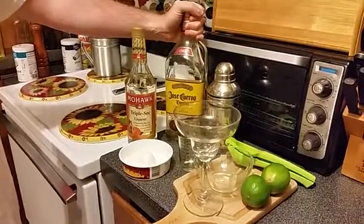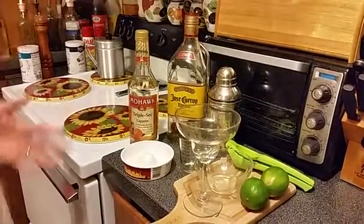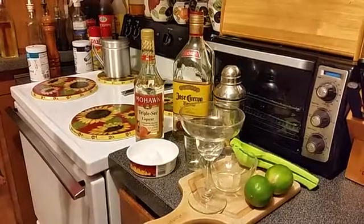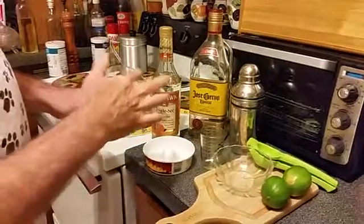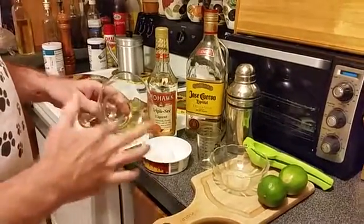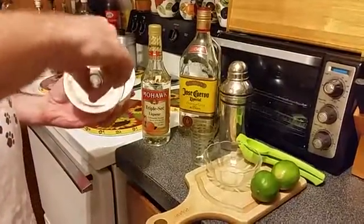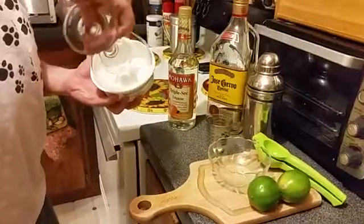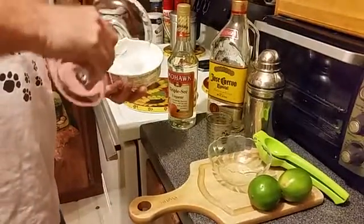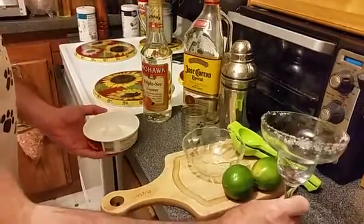My old-time favorite: Jose Cuervo. It's very simple to do. The first thing we have to do is put a little salt on the rim of our glass. So we're going to wet the top of the glass just a little bit, dip it down in this margarita salt here, and salt the rim of this glass. We'll set that aside.